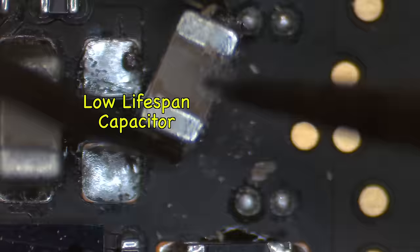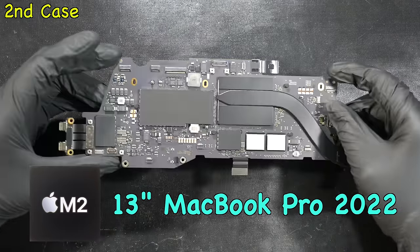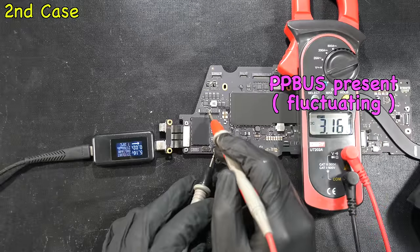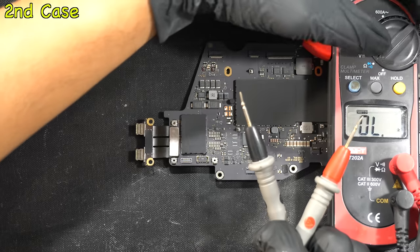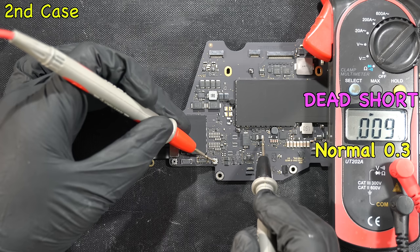The second case is an M2 13-inch MacBook Pro 2022 logic board. When you plug in the USB-C charger it's also stuck at 5V with 0.0 amps. To cut it short: measuring voltage around the logic board shows PP_BUS is present with fluctuating 12.3V, but PP3V3S2 voltage is missing. Remove the charger and measure the diode value of that power rail — red probe to ground, black probe to test point — gives a dead short to ground when it should be around 0.3.